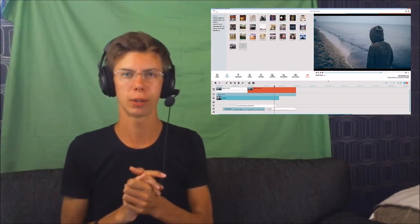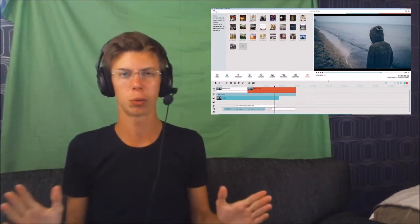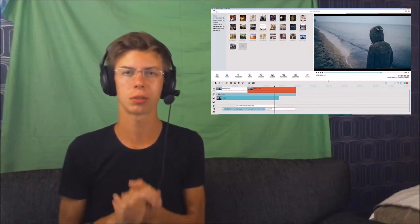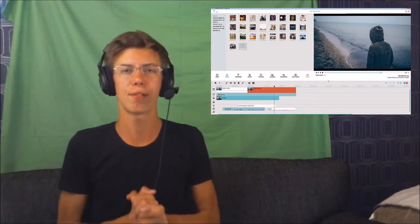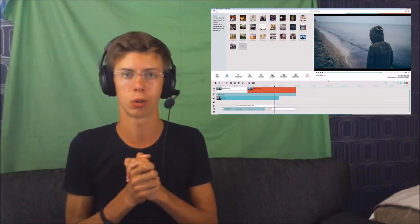You have all the effects and overlays included in this program that you will ever need. You can also download this application to your smartphone if you ever want to edit something you recorded using your mobile.